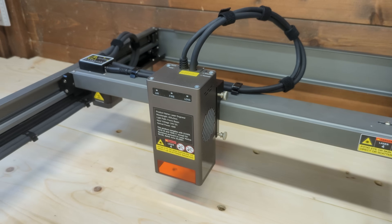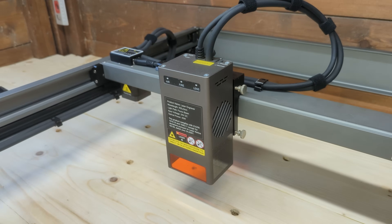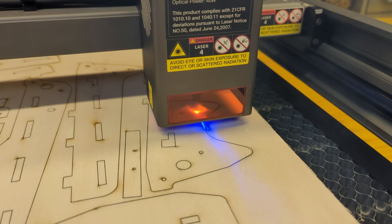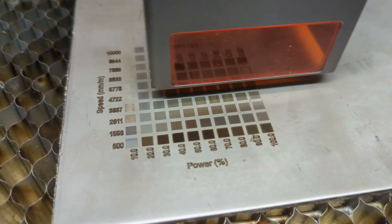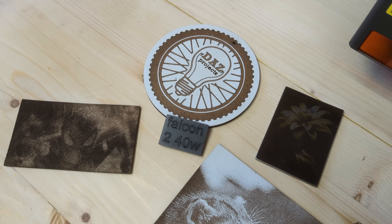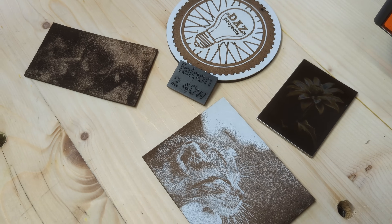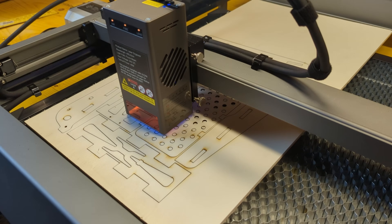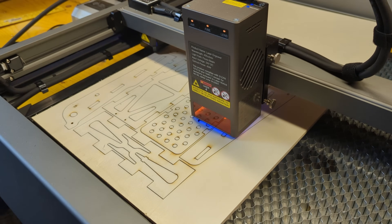The Falcon 2 is one of Creality's most powerful diode laser engravers. With its 40W of optical power, it's surpassed only by the 60W of the pro version. It's designed for engraving and cutting a wide range of materials like wood, steel, acrylic, leather, and more. The 40W of power allows you to cut thicker materials and reach higher speeds compared to less powerful machines.